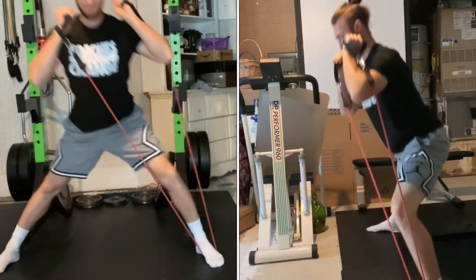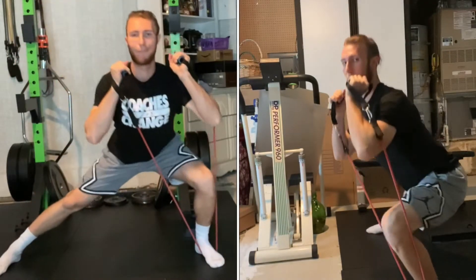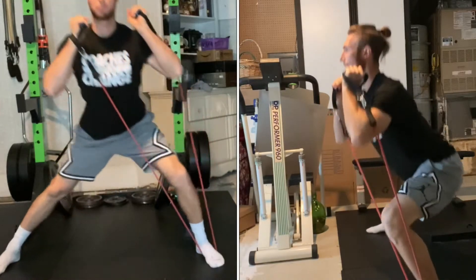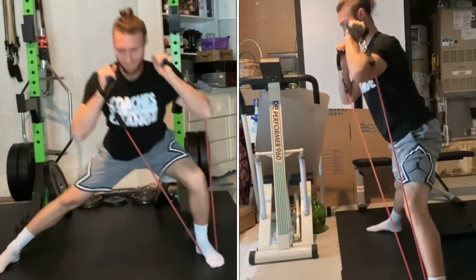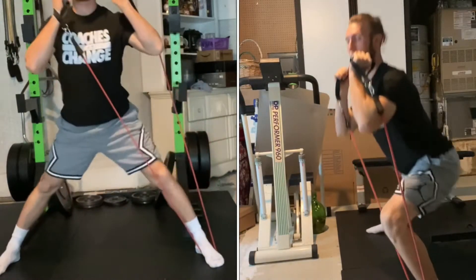Initiate the movement on one leg by bending that leg's knee, pushing that leg's hip back, and keeping that leg's heel on the ground. The opposite leg will remain straight throughout the movement, which will feel like a stretch on the inner thigh.